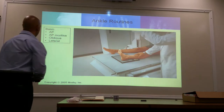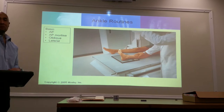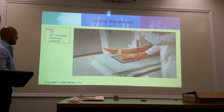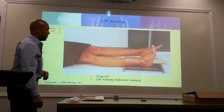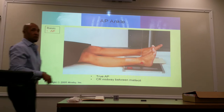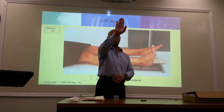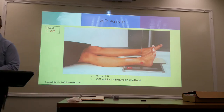Ankle. Routine views for ankle are AP, oblique, and lateral. The AP mortise is generally a special view — not part of the routine. In performing the AP ankle, you're going to have dorsiflexion of the foot. Not everybody can do dorsiflexion, but you want to get the toes upright as much as possible. You're going to rotate your foot so that it's completely perpendicular with the image receptor — toes pointed up for a true AP. The central ray is going to be directed between the two malleoli.